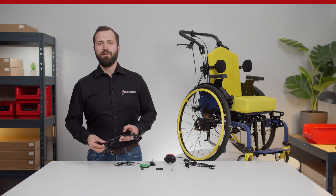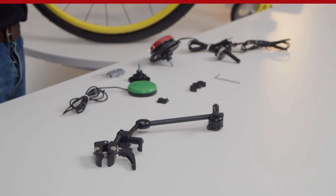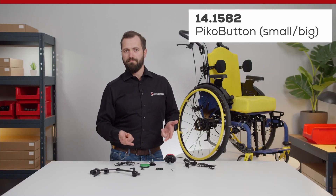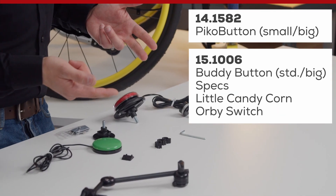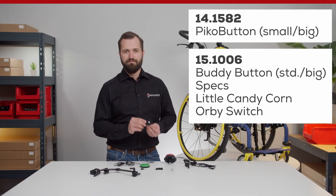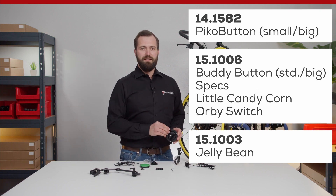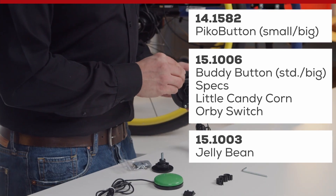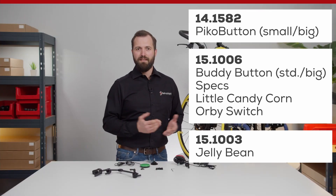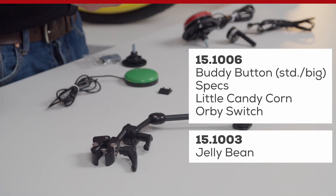The kit also includes adapters for the most common switches, like the L3D GA Pico button adapter for the small and the big Picos, the MA Buddy Specs Little Candy Corn and Orbi Switch, and the MA Ablenet Jellybean adapter plate. We also included three cable clips that allow you to keep the cable of the switch neatly organized along the tubes.